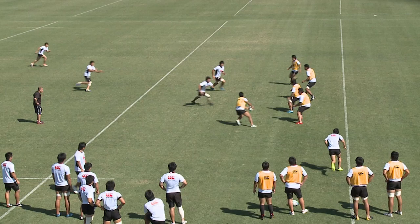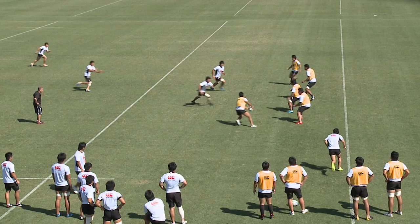Here you can see the ball carrier has three options. He has the short runner, he has the outside runner, and this player here should just be up a little bit closer — and then he has another option there. You can see this defender now has turned his shoulders in, so the actual player we should be playing is to the outside here.